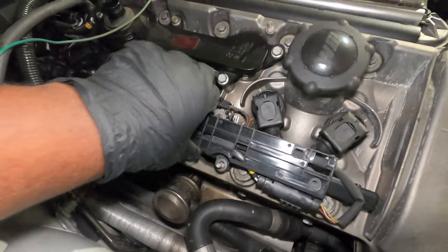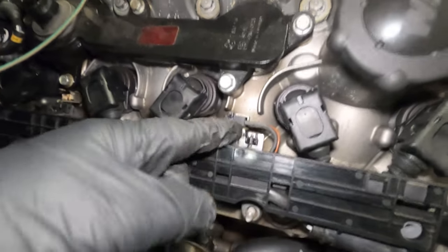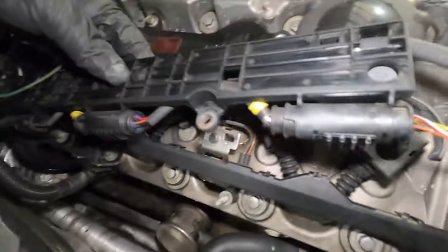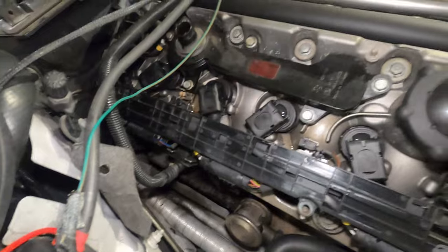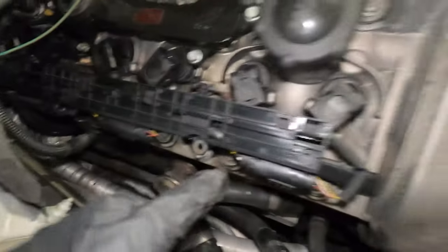Now we have to remove this O2 sensor cable connector bracket. To do that, you see these little clips here — you simply pinch them and pull, and do the same thing on the other end. That's going to show you all the O2 cables. Make sure that you mark each of them before you unplug, because there are two on the other side as well. It's very important — if you put the wrong cable on the wrong spot when installing the new header, you might cause a lot of issues on your engine. So mark everything properly before unplugging.